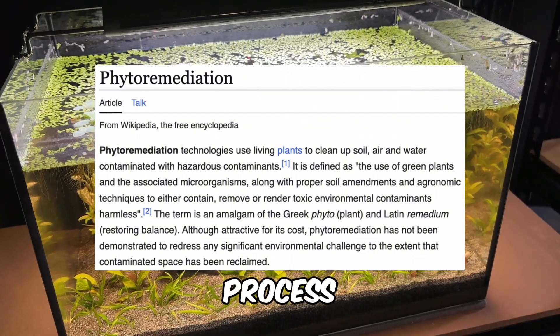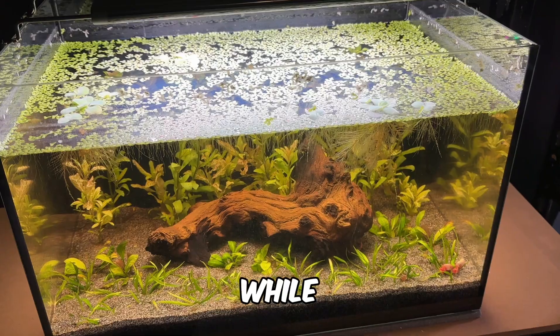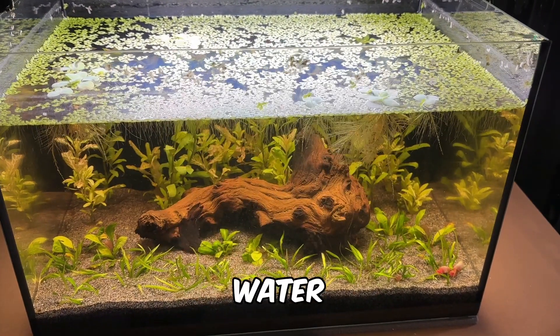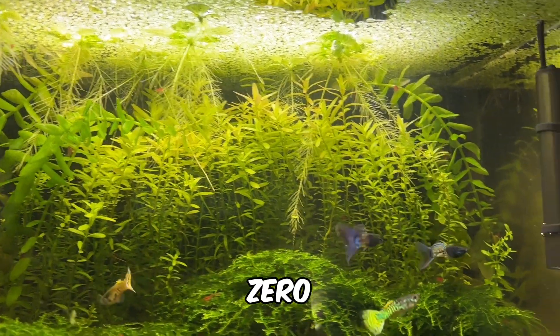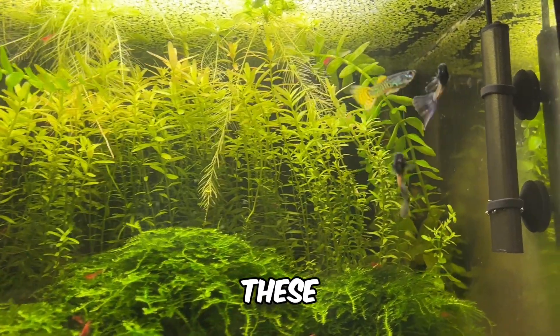Phytoremediation is a natural process where plants help clean contaminated soil and water, while wastewater treatment focuses on removing pollutants to make water safe for the environment. These processes share many similarities with filterless zero water change aquariums, making duckweed an excellent plant for these setups.